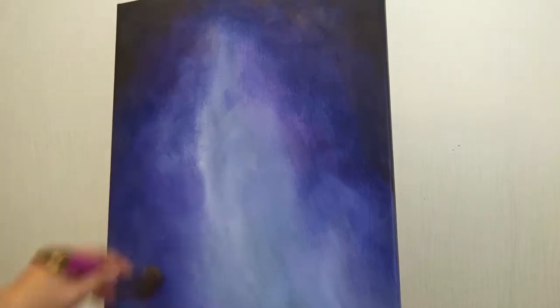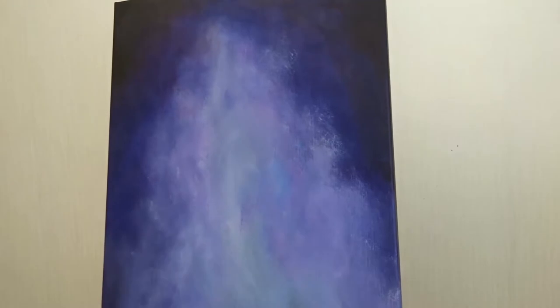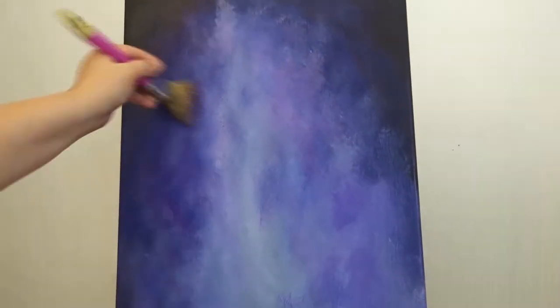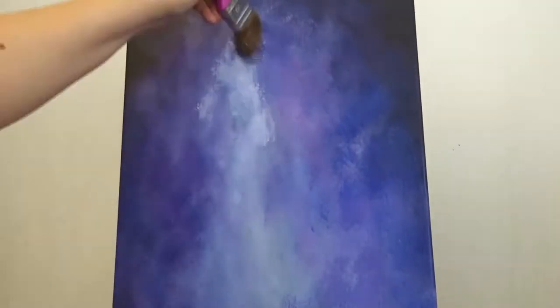This time I decided to use a purple colored space, so I mixed some magenta and talo blue and with a very large brush I just tapped the colors in.